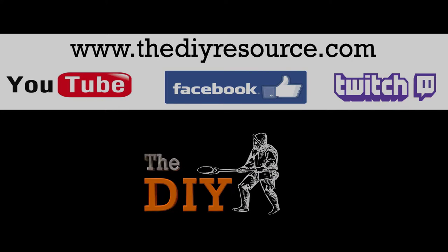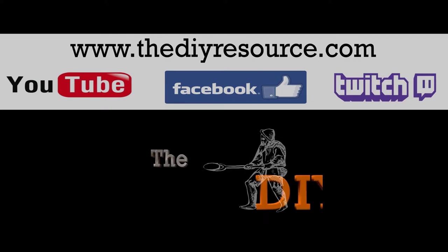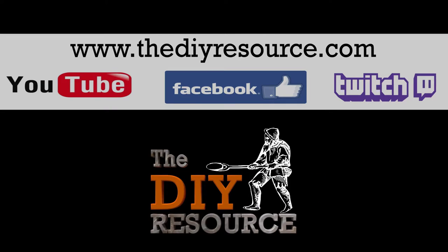More information is offered on my website, TheDoItYourselfResource.com. Feel free to like our Facebook page and watch us live on Twitch.tv. Links are in the description. Thank you very much, and goodbye.